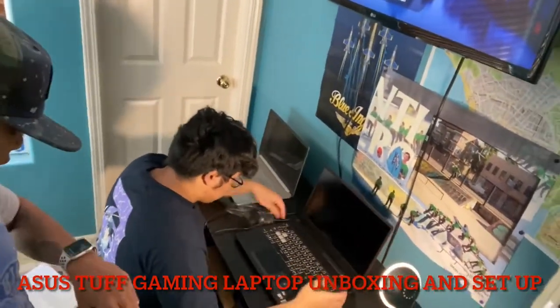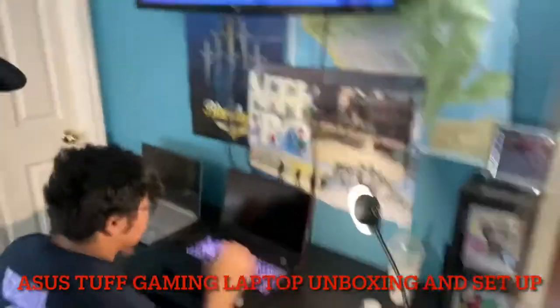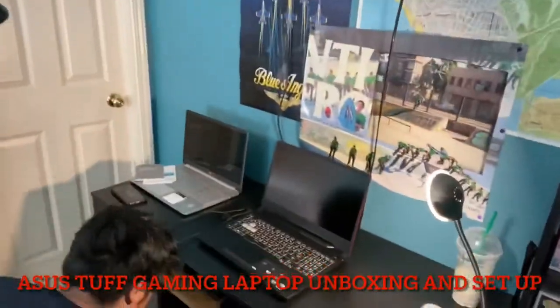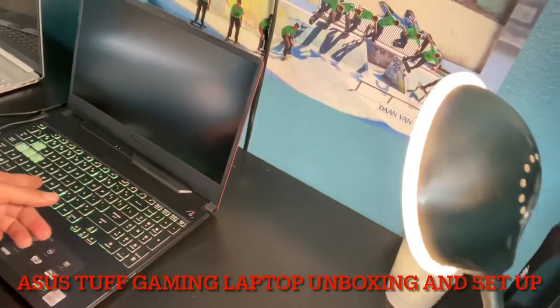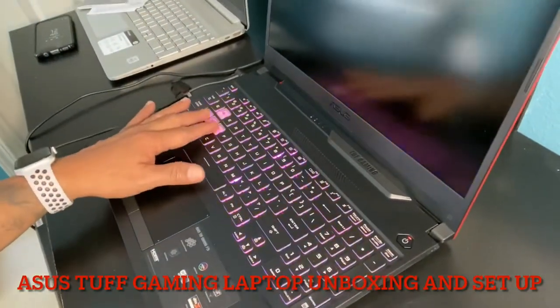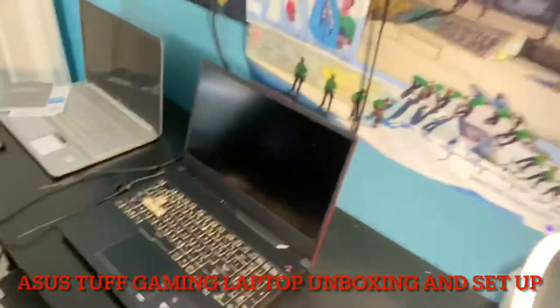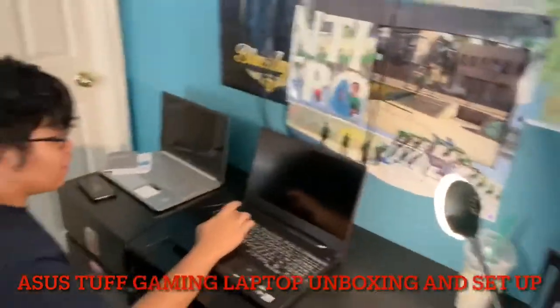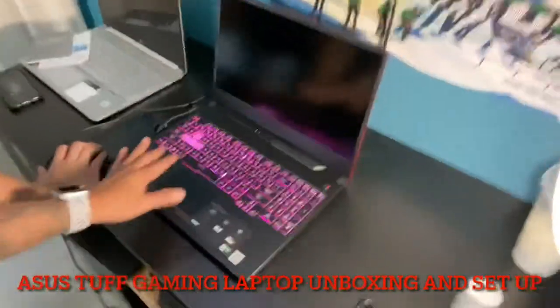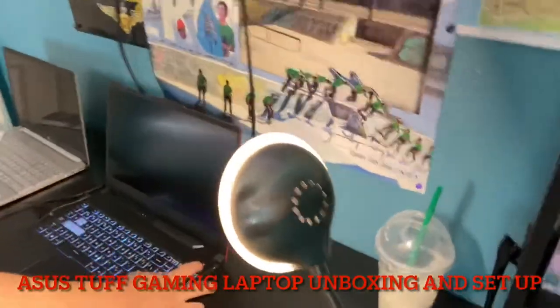Boom! Oh my God. I think the color of the lights is orange. Oh my God, it's so beautiful, Tristan! Look, it's nice. Oh my God, look at the keyboard — how come it has lights like this? Why is the keyboard a different color? Yeah, because that's how you move in games. Oh my God. It's like Christmas lights. Are you happy with your gaming laptop? Yeah!